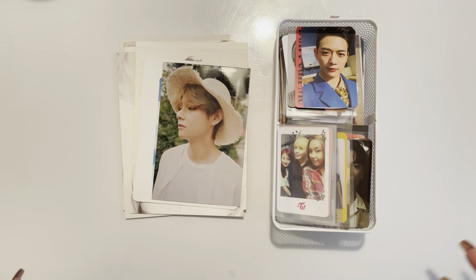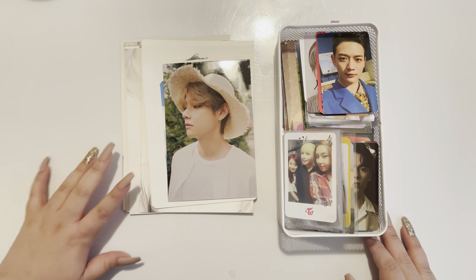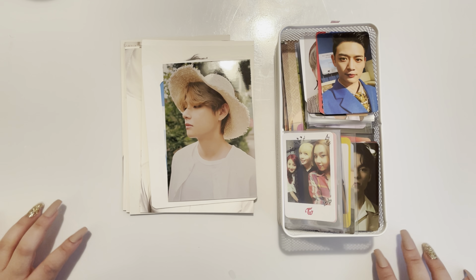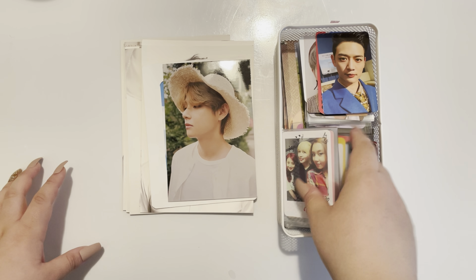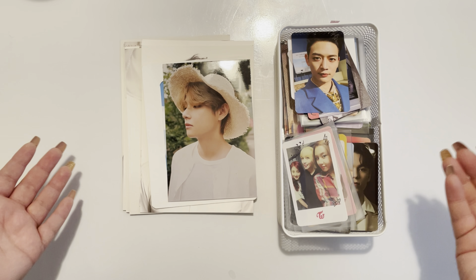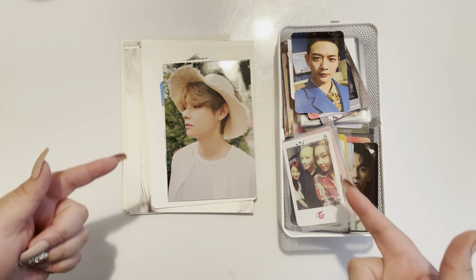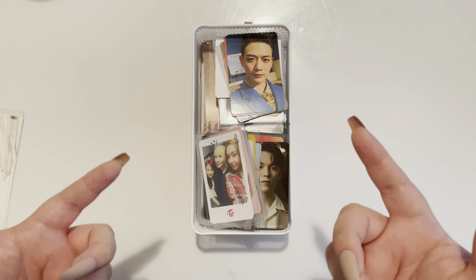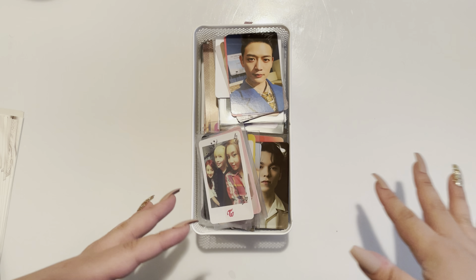Hi, I'm back with another video. I have about 150 photocards in here, plus some bigger inclusions I found lying around that I figured I might as well include in this video. I went ahead and pre-sleeved most of the photocards, and I'll be storing them in their appropriate binders. Without further ado, let's get into the video. I'm going to organize all of the photocards based on their binders or groups first, so I can have that in order, and then we'll go ahead and start storing them.